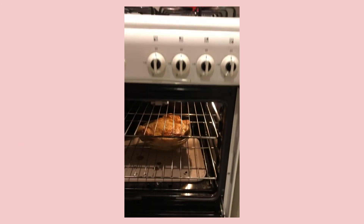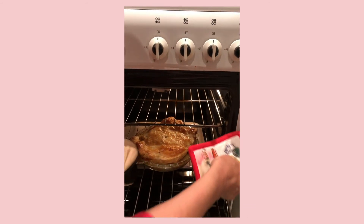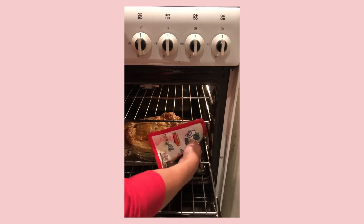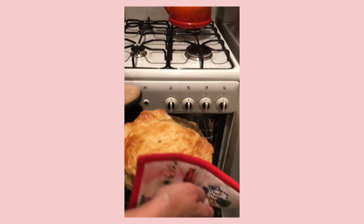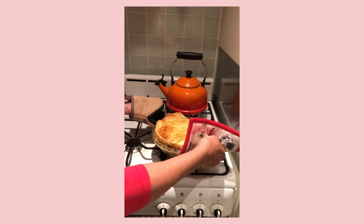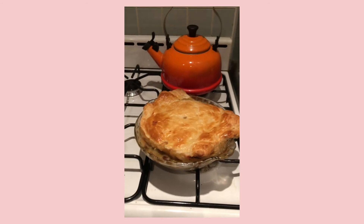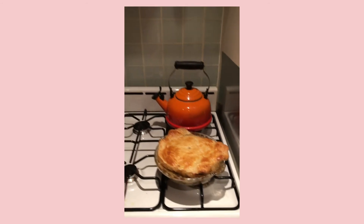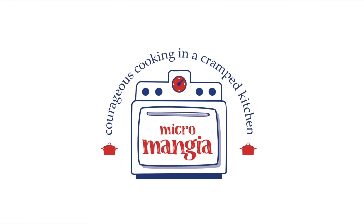Let's take a look. Oh, look at that — she got all puffy and happy. A little wonky shaped, but that's okay. Kind of looks like the United States of America. That is giving your leftovers some love and respect. I can't wait to dive in, but I've got to wait till it cools. Micromancia — courageous cooking in a crowd kitchen.